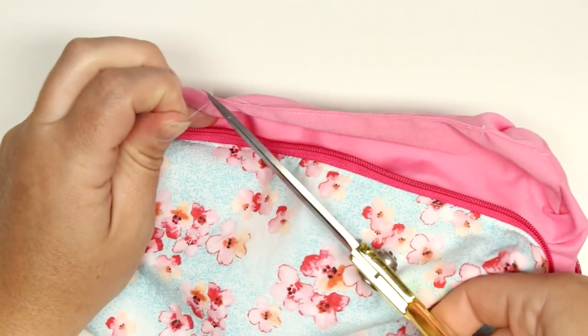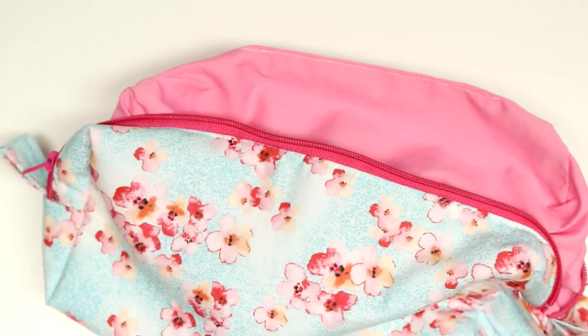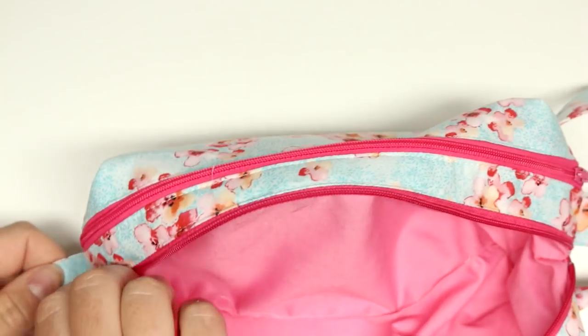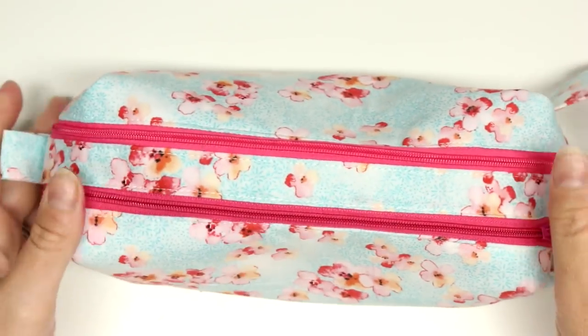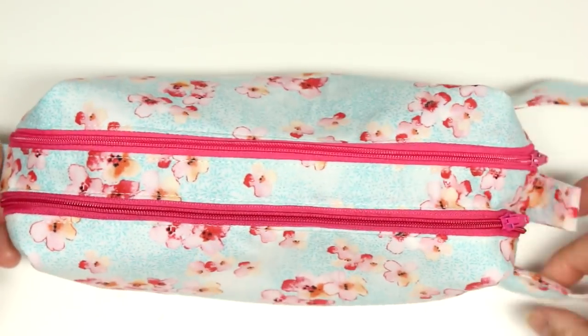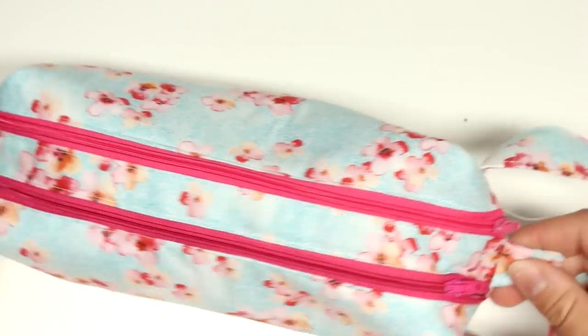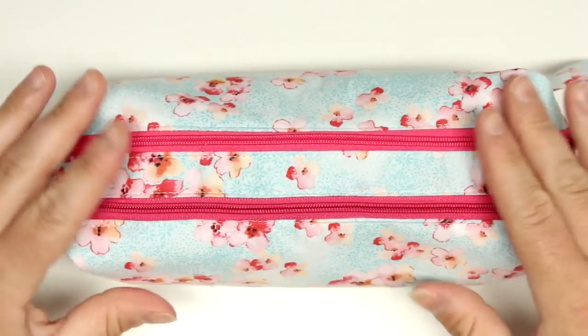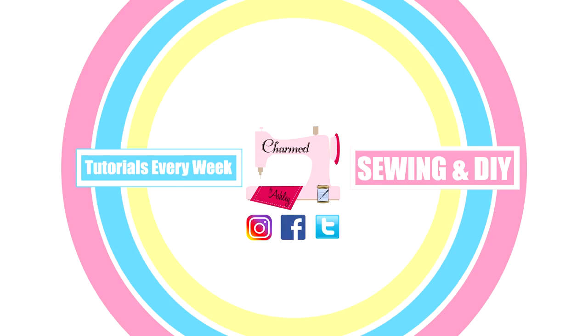That's it! I hope you enjoyed this tutorial. If you did, please give me a thumbs up, don't forget to subscribe, and if you'd love to win this beautiful bag, go over to my Facebook, Twitter, and Instagram — all the socials are linked. See you guys in my next video — bye!